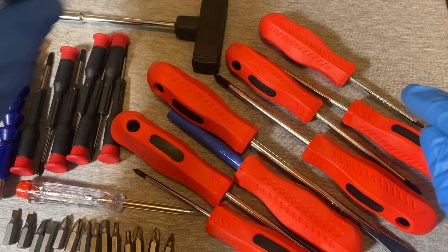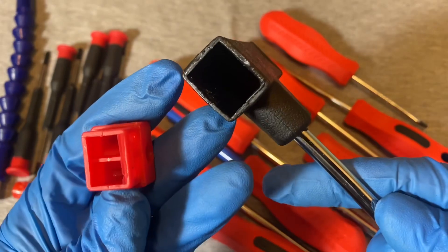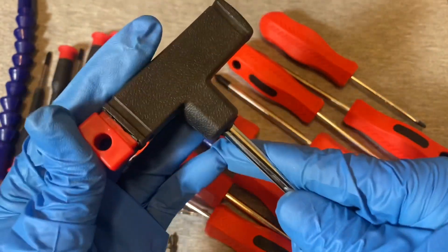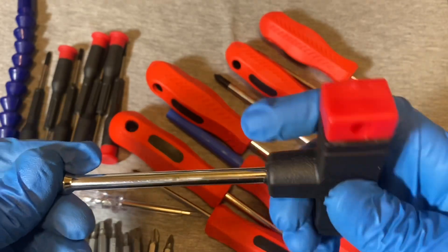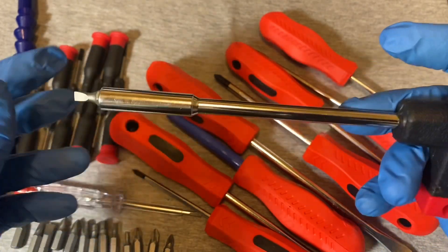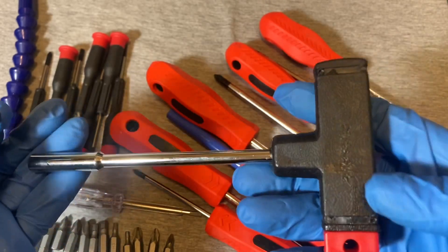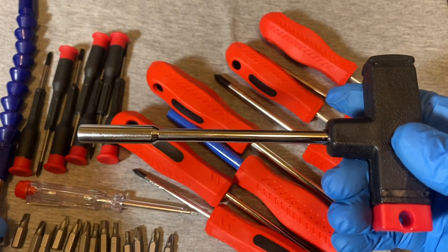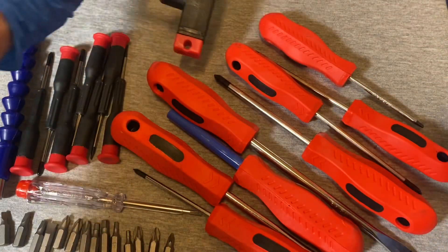Here's the T-handle — it has a little pocket where you can store some bits. It holds bits magnetically. It doesn't inspire a lot of confidence from the looks of it, but it would be okay for light-duty use if you don't have to torque things too much. The plastic on the handle doesn't look the greatest, but at this price point you have to take that into account.